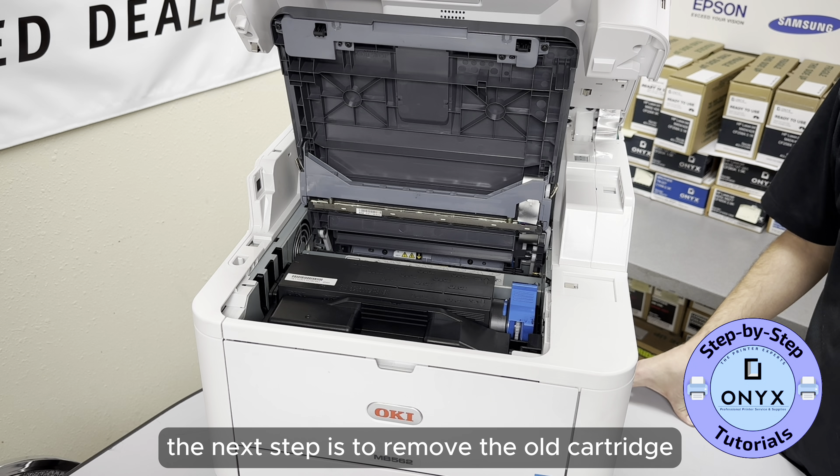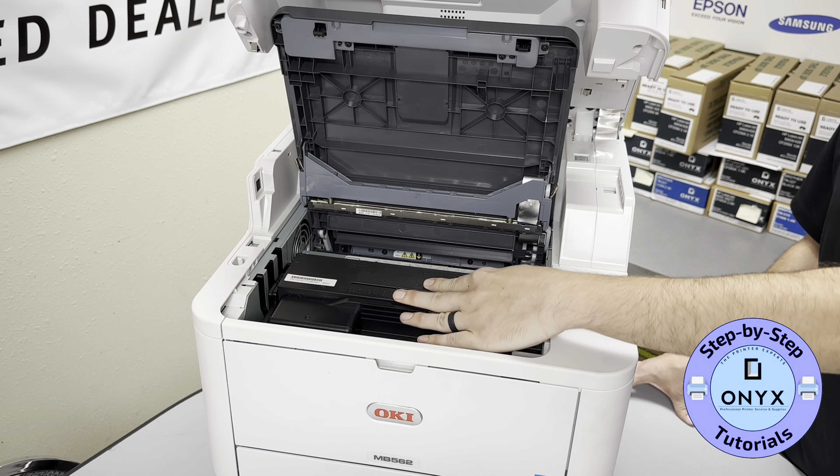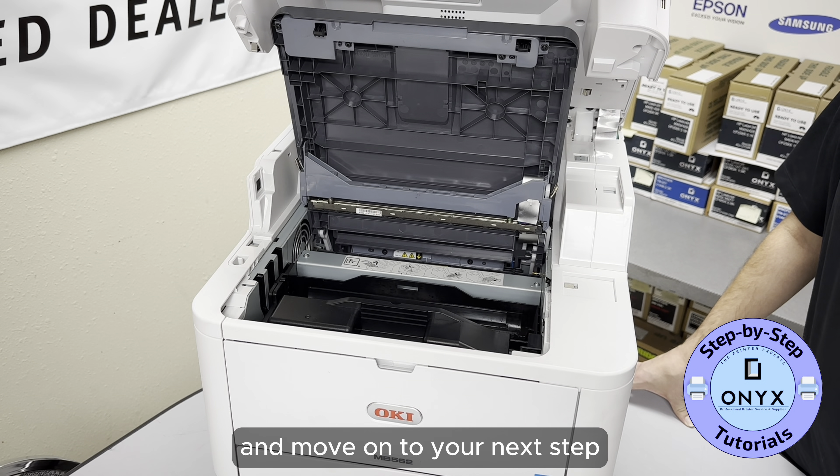The next step is to remove the old cartridge. To do this, push on the blue tab to release it. Take out and set your empty cartridge to the side and move on to your next step.